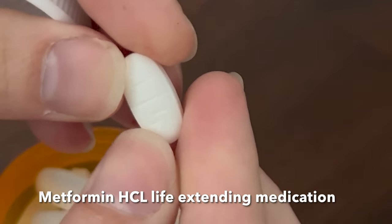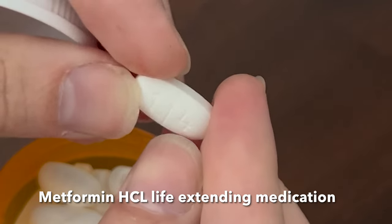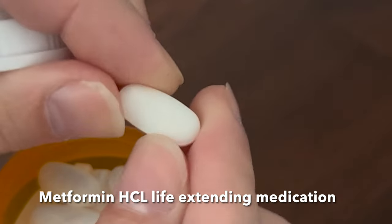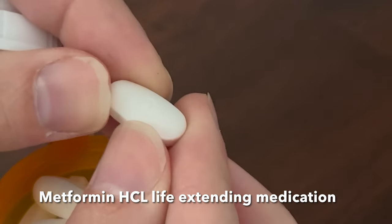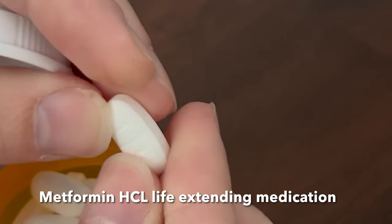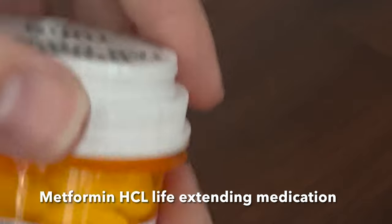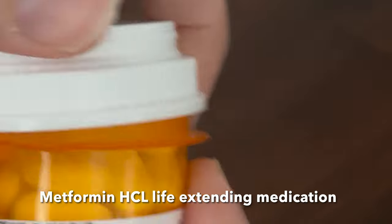This is what the tablet looks like. You can see a 1 and a 4 on one side, and the back has an A on it. It's an oblong, oval, white tablet. It's actually also used for age reversal or lifespan extension.